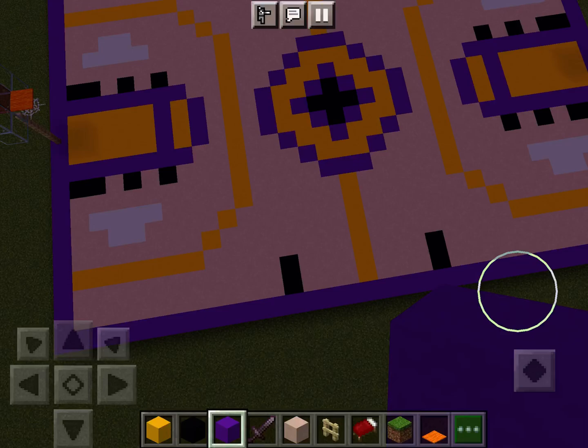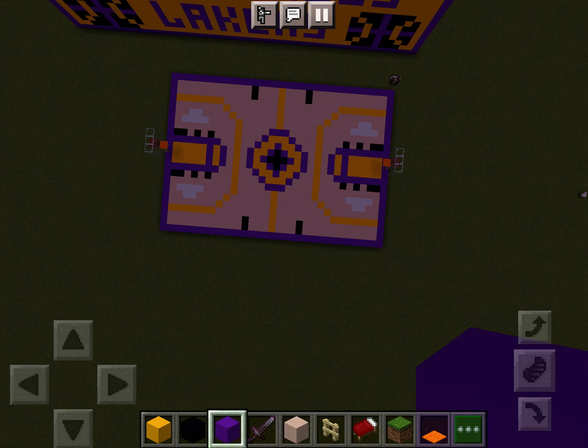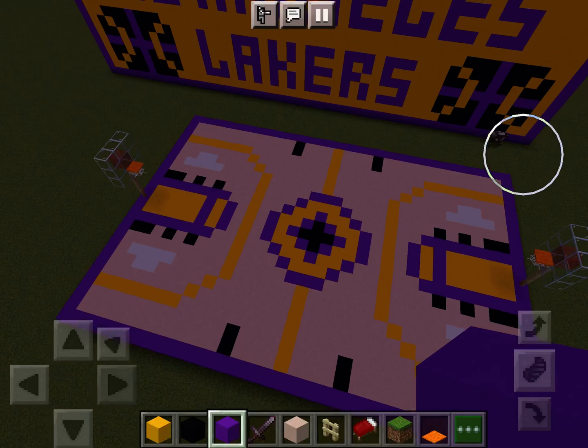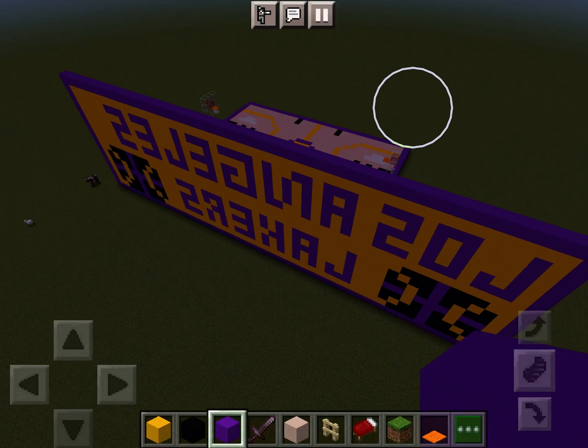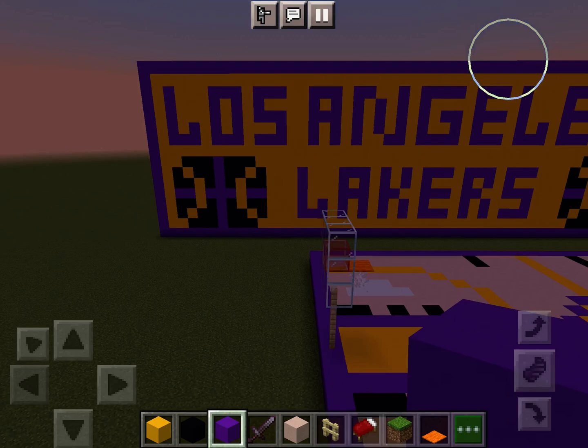I think it looks absolutely awesome, guys. Please comment down below what you guys think of this video and what you think of this court. I think it looks awesome. It took me two hours to do this — I've been on Minecraft for two hours and my eyes are drenching, so I'm going to have to stop. We're just going to take one last look at this. You know what, I didn't realize it's going to show back there backwards. That's okay. But yeah, that's going to do it for this video.